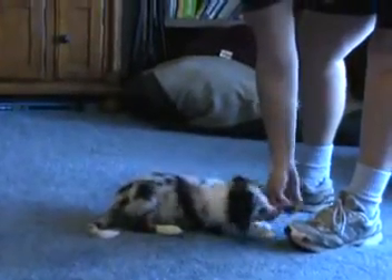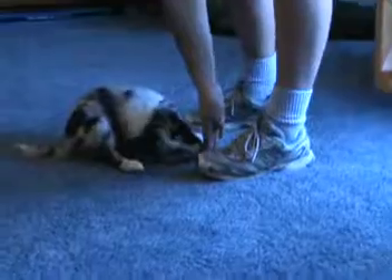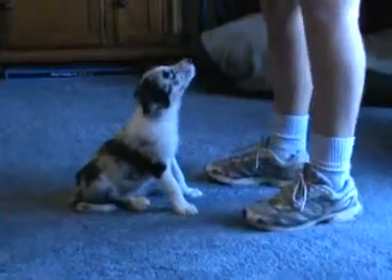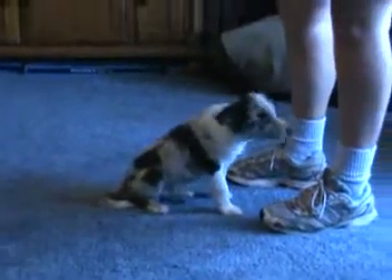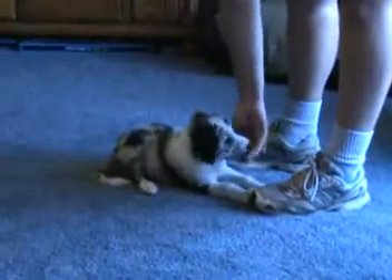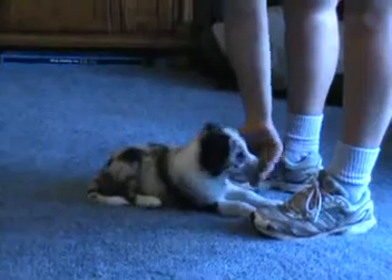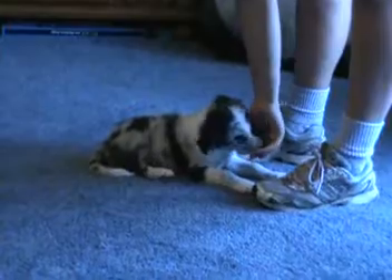Lure him first, or give him the hand signal, and you can say 'down' as he's going down. Down. The other puppies in the garage hear the clicker and they know he's getting treats in here, so they're crying. Down. She clicked and treated him for staying down.